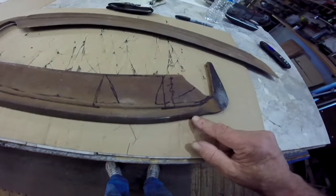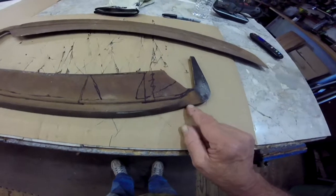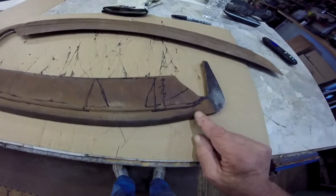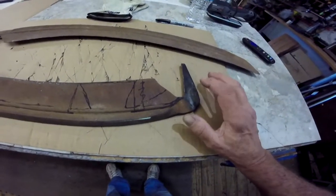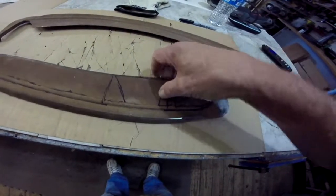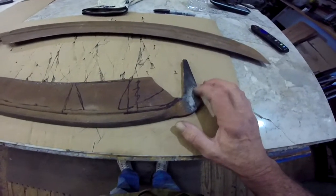But if it's not, when I start forging it, it'll let me know whether it is or not. And if it's not, I'll move to plan B - I have another piece of steel I can use. But I really want to use this because the steel is such good quality and it's a very good way to repurpose an old tool.